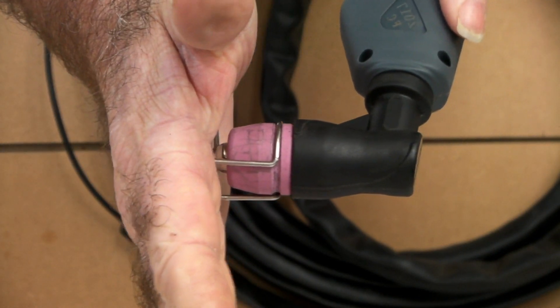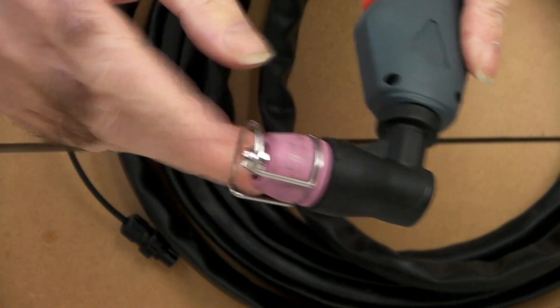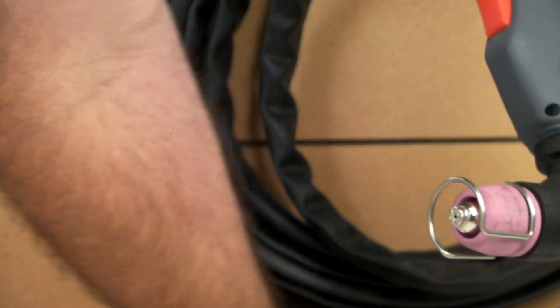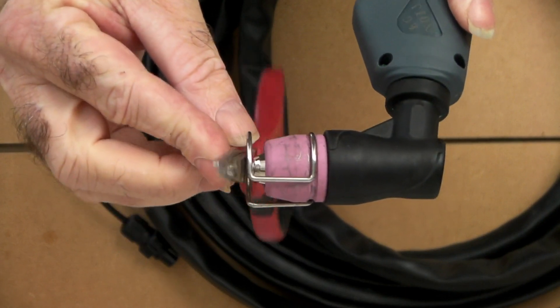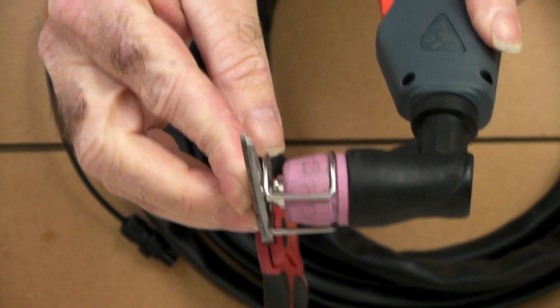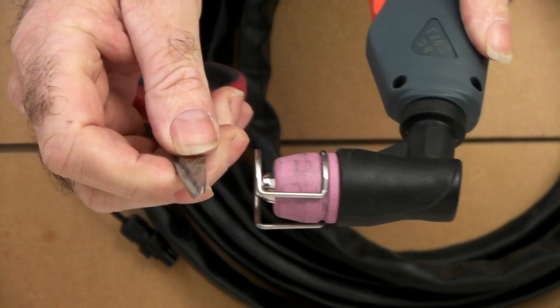It has to touch the metal plate to get your arc to come through, because you put your earth clamp on the metal plate. The tip is almost touching, so you're still making an arc to the plate you're cutting.